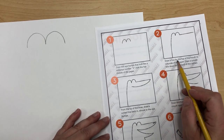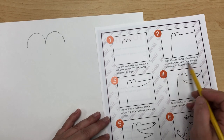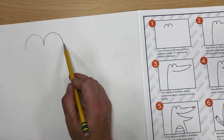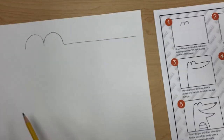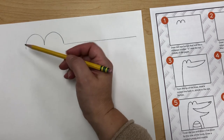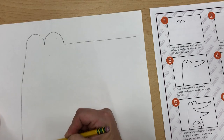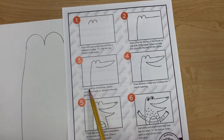Step two says draw a line from the top of the mouth to one side of the paper, and draw a curved line down from the back of the caiman. So we're going to draw a line here from this little eye all the way until we're almost touching the edge of the paper for his really long snout. Then the next line we draw from the back of the eye — a kind of curved line for the back of the caiman.